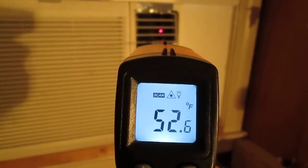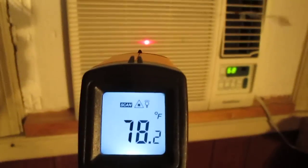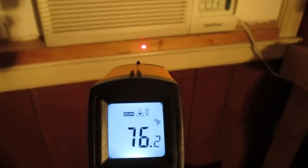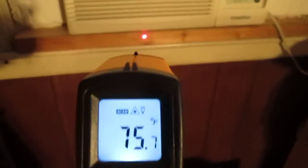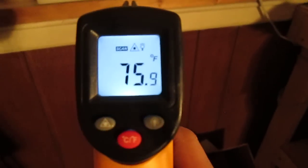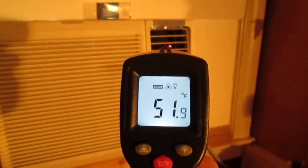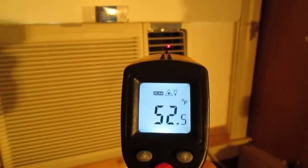It's pumping out 52 degrees. In the front where air is coming in it's about 74 degrees. The wood is stabilized at about 76. My room temperature is around 75 to 76 degrees. But as you can see it's reading 51 to 52 degrees at the output, and you can tell that it actually works.